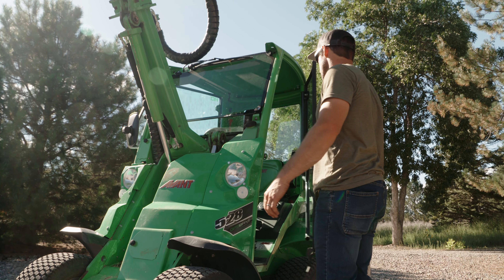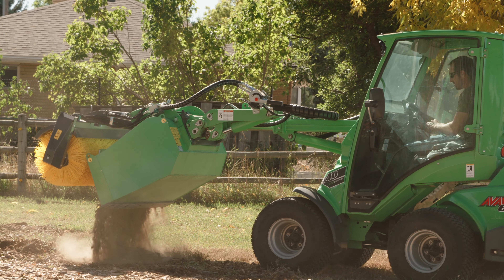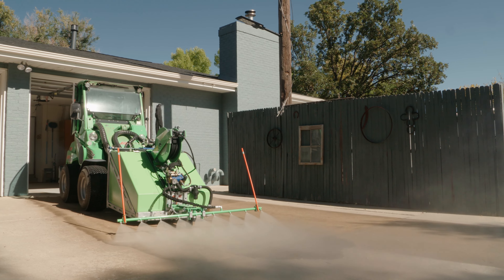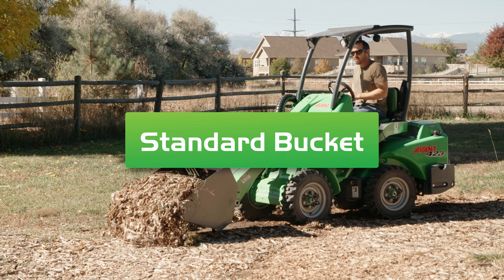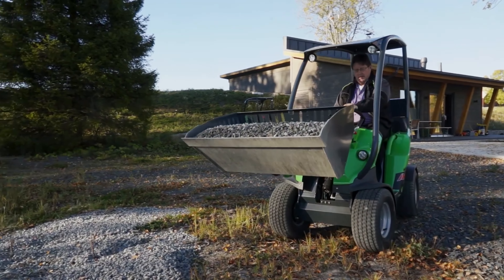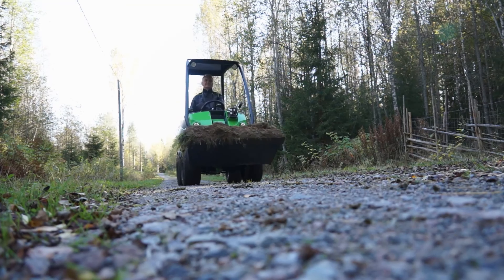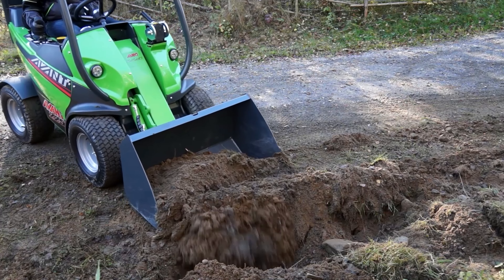This machine will perform jobs you didn't even know existed. Here is a list of the available attachments that you can rent with your machine and a short description of each attachment. We have a standard bucket — this is your general everyday straight blade bucket. It's great for moving dirt, rock, asphalt, or any heavy material. Buckets are either 36 inches or 51 inches wide, depending on the machine.